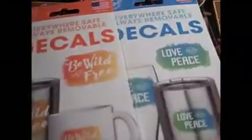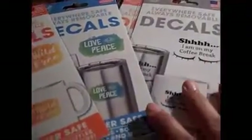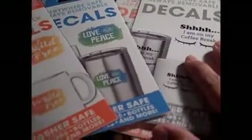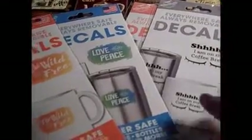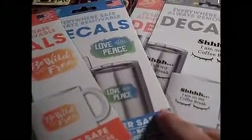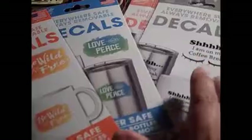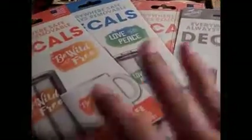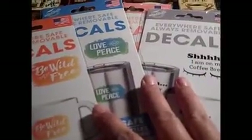These are all the decals that I'm giving away on my channel. The rules: you first have to be a subscriber to my channel, and please don't just be a subscriber to win this giveaway. I hate when that happens — I've heard it from many people and I think I've had a couple just join just because of the giveaway. So please be a loyal subscriber.